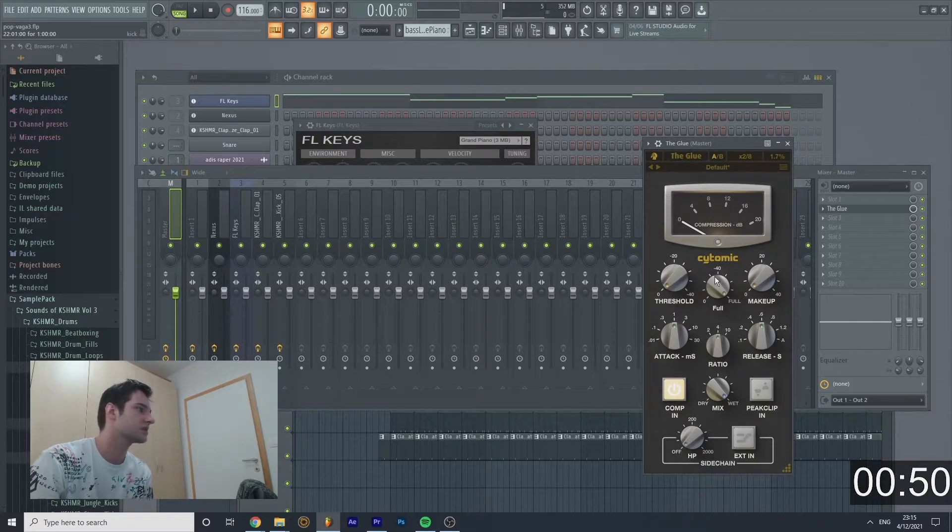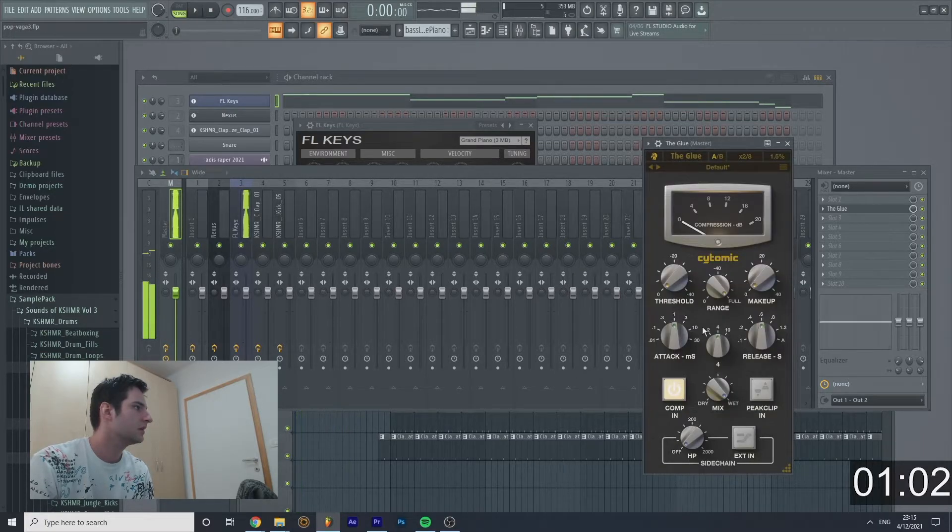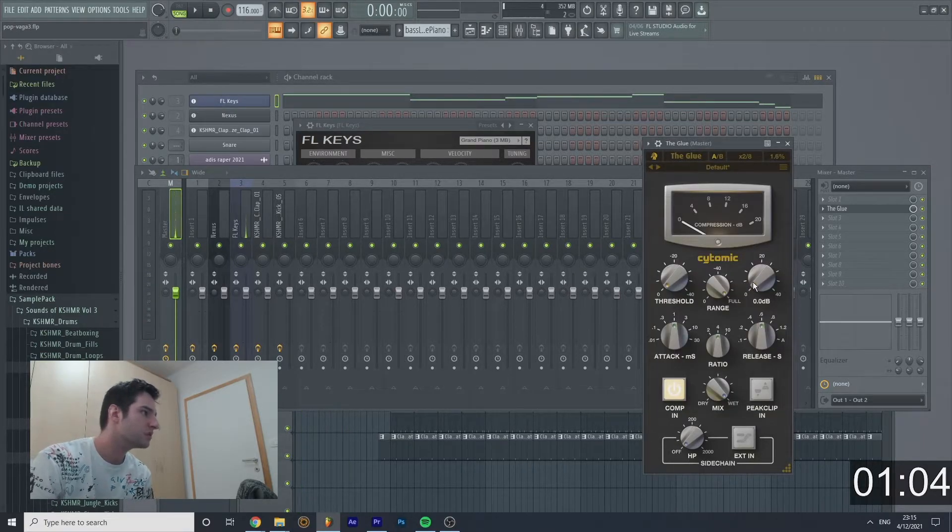Now let's open it up and see how this actually works. It's so simple. It has a makeup control, which is the most important. So we're gonna just listen to the music. The most important control is the makeup, so let's boost it.